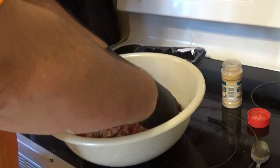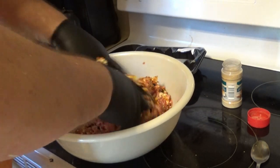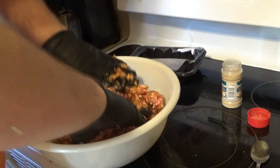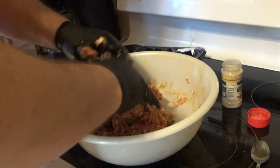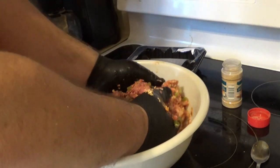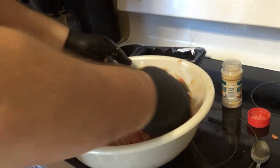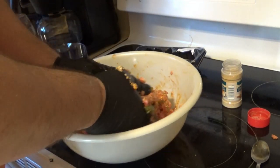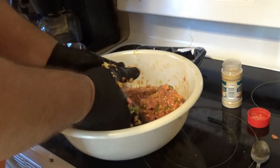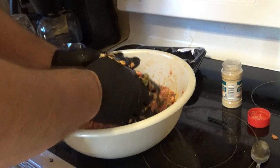Now we've got everything in there, I've got my glove on and we're gonna go ahead and mix this all together. This isn't really anybody's specific recipe — meatloaf is what it is, you just kind of put in what you're thinking. The difference here is we're putting this on the smoker. It seems pretty wet but I think that's good. I'm gonna go ahead and form it up, get some saran wrap, form it on the tray, and fire my Pit Boss up.